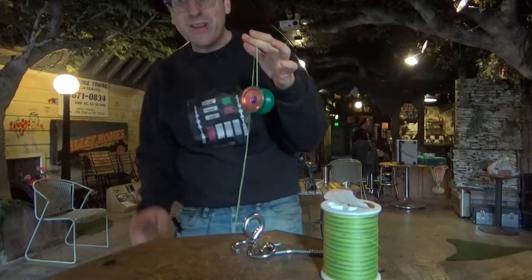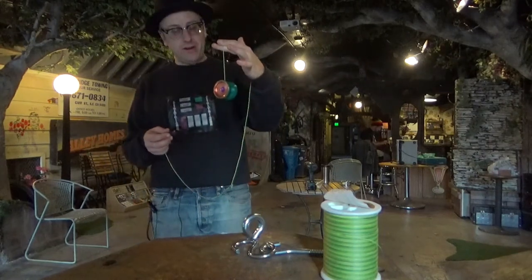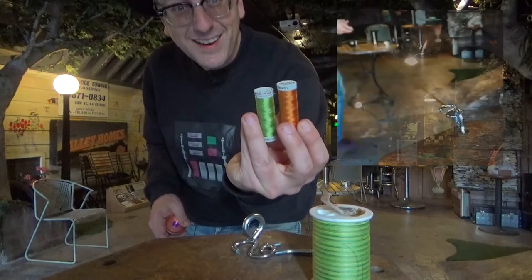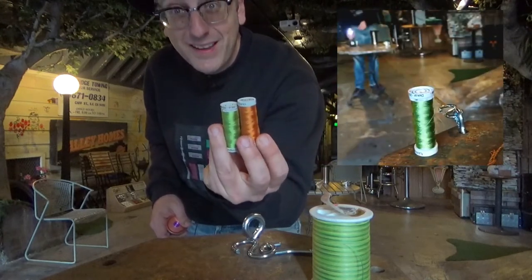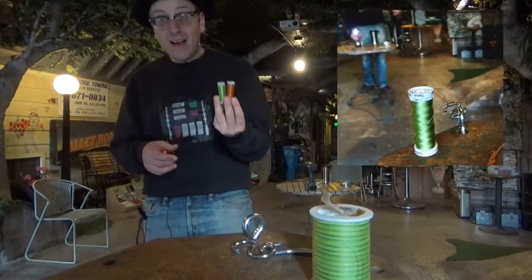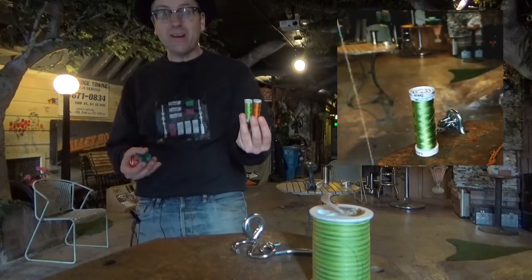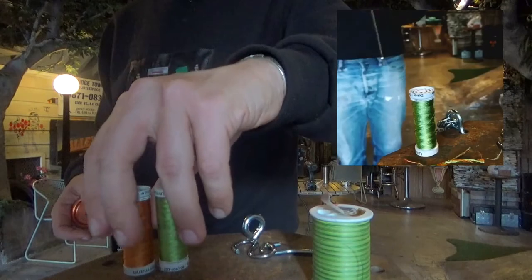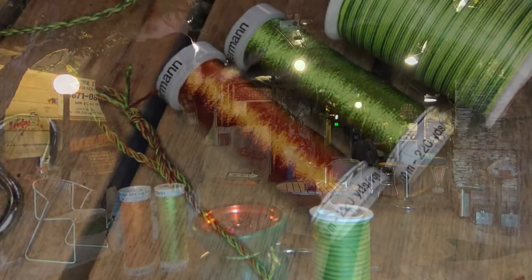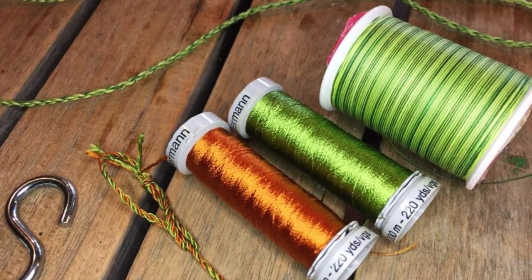My first experience making yo-yo strings — my thoughts are it's way, way easier than I thought it would be. This whole setup was super easy; I didn't have to make a ring or anything. I'm going to try using some other string — I actually have this string which I think is going to look dope. I might even try to make a two-color string and see how that works. Thanks to Airtek for putting up the tutorial on how to make your own yo-yo string. I highly recommend checking it out, and maybe I'll be trading string with you guys in the future if I make enough string. Thanks for watching. Bye.